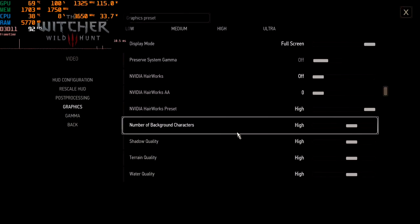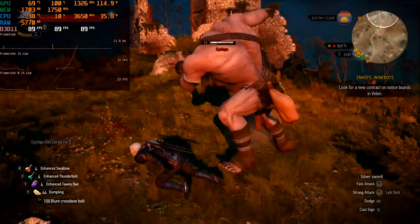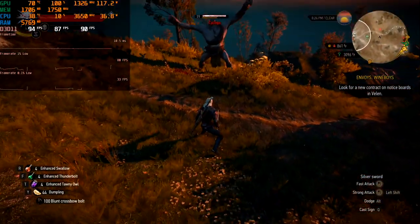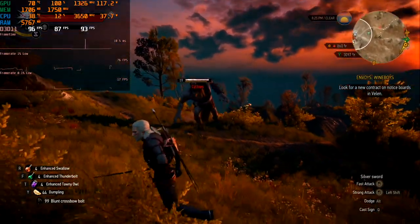The next game on our test is Witcher 3. High settings and full HD resolution. The frame graph looks fine and gameplay is smooth and good. Inside battle we have a minimum of 78 and an average of 89 FPS. No questions for the game — everything looks fine.